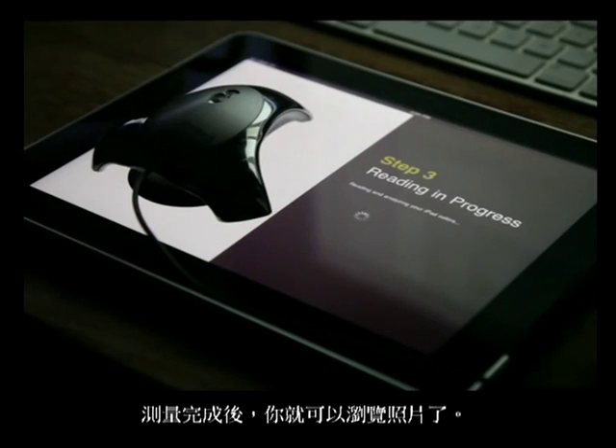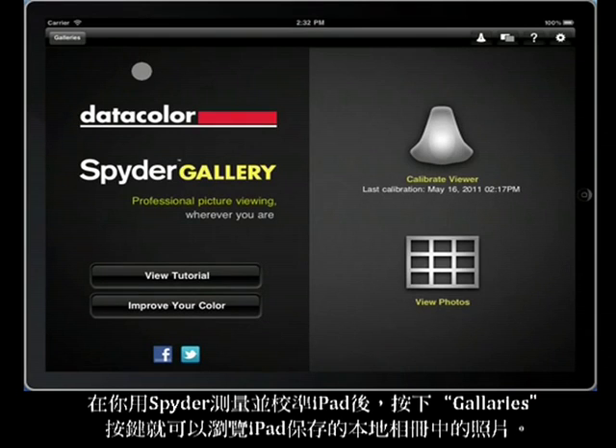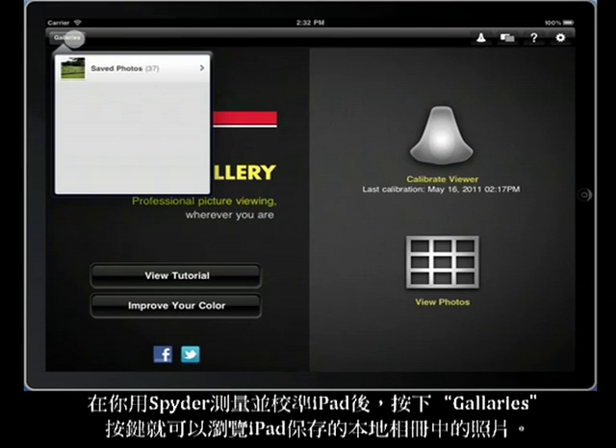When the measurements are finished, you're ready to browse your photos. Once you've used the spider to measure and create a calibration for your iPad, touch the galleries button and you can begin browsing through all of the local photo albums that are stored in your iPad.